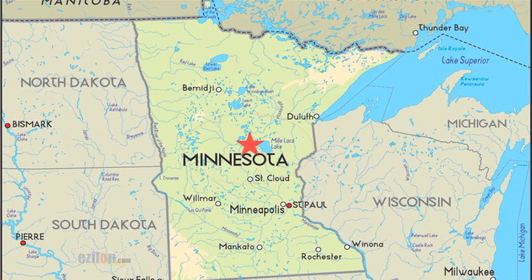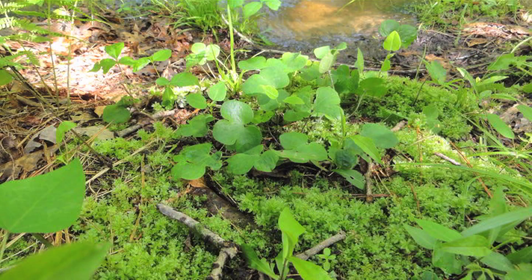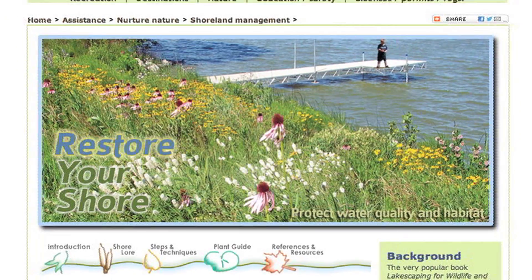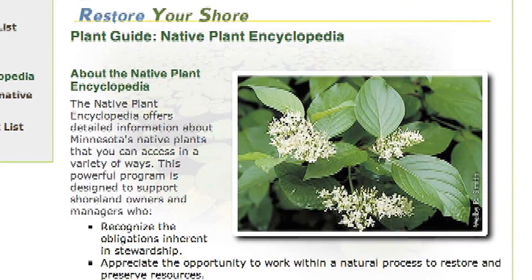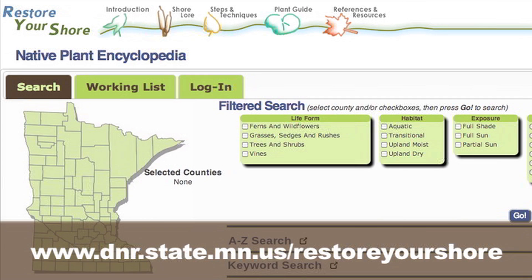Select plant species based on site conditions and region of the state. Look at the surrounding vegetation to see what is native to your landscape. A great tool to select plants is the Restore Your Shore Plant Encyclopedia from the Minnesota Department of Natural Resources website.